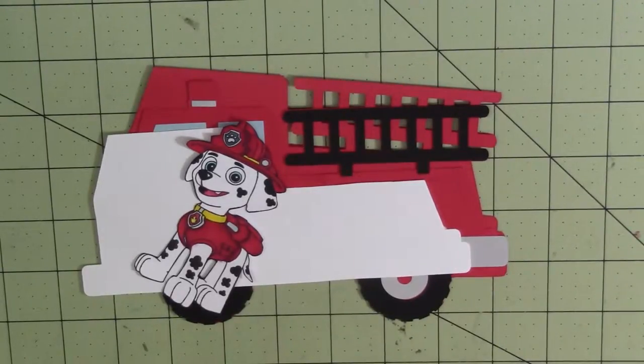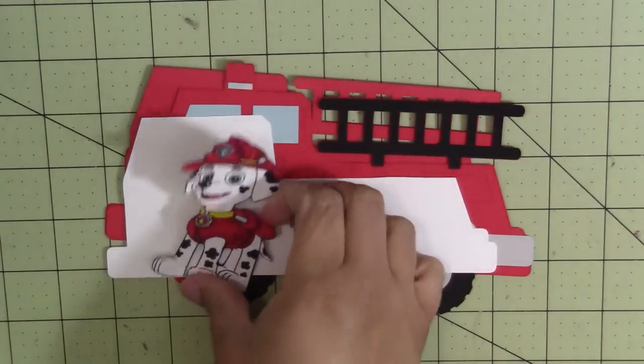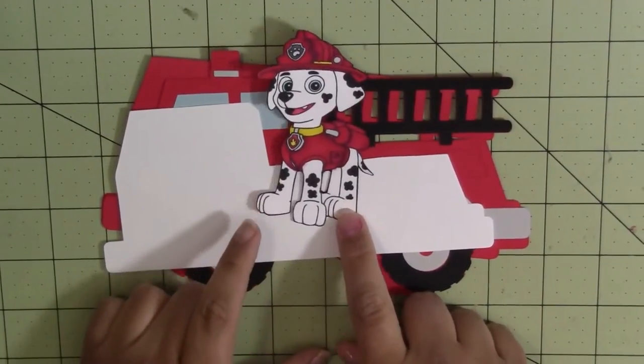He loves Paw Patrol, so I went online and found a coloring page of one of the Paw Patrol characters whose name is Marshall. I printed him out on some Spectrum Noir Ultra Smooth Premium White cardstock and colored him with my Spectrum Noir markers.